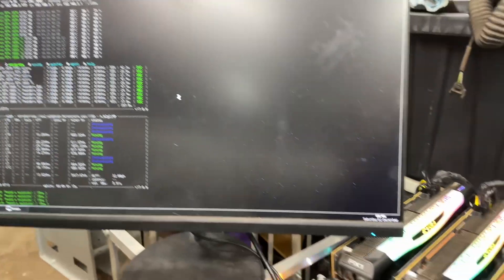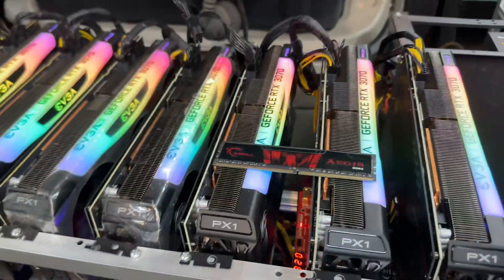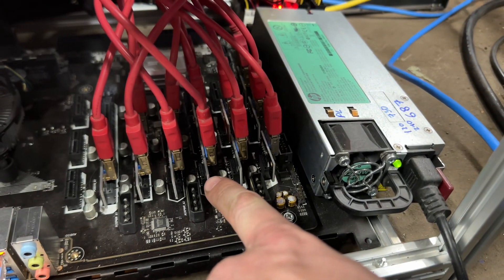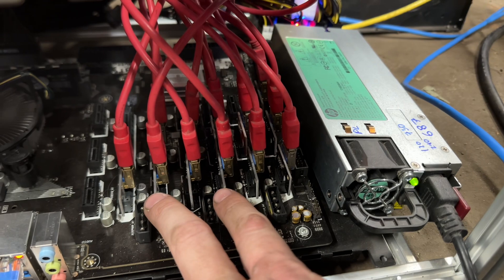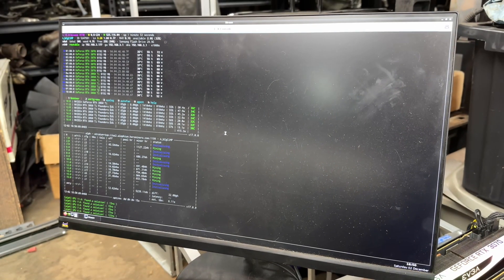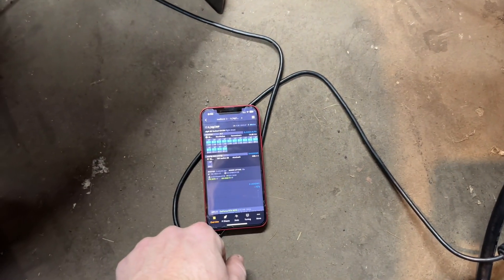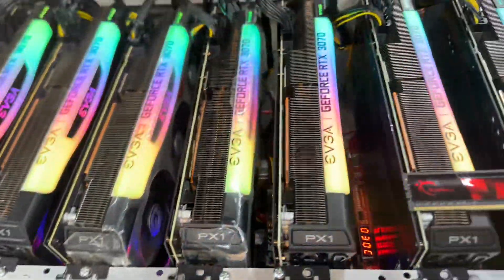We have 13 — looks like they're all mining just fine. I've narrowed it down to this port right here, which is GPU 13, which is actually 14. I'm going to shut it down and swap these two and see if that helps. All good — let's see if we get them all mining. That all worked just fine. I think what I'm going to do now is shut it back down and try to swap over to an SSD. All right, we can close the book on it.